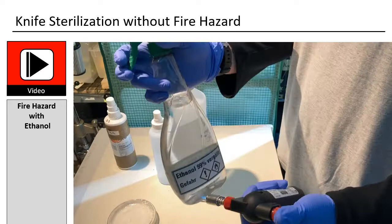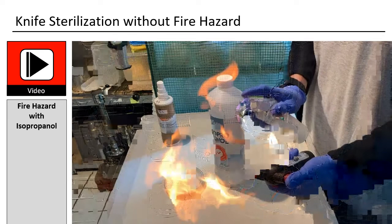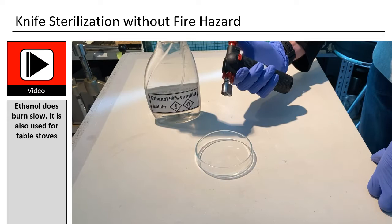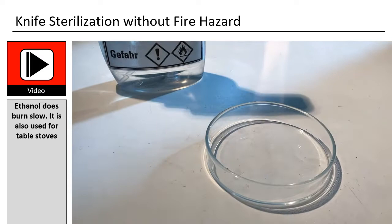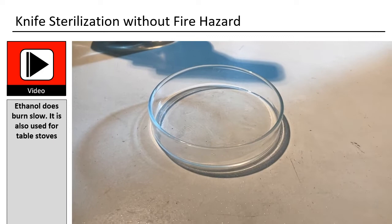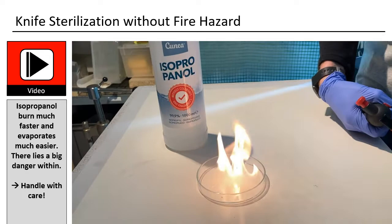Ethanol burns directly when coming into contact with fire — this poses a safety hazard. The same happens when one burns isopropanol, also a fire hazard. Ethanol does burn slowly and is also used for table stoves. Isopropanol burns much faster and evaporates much more easily — there lies a big danger. That means isopropanol is more dangerous than ethanol.